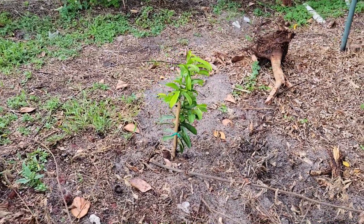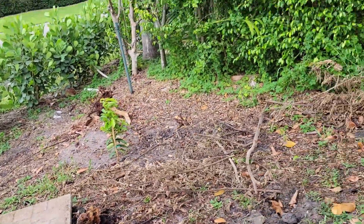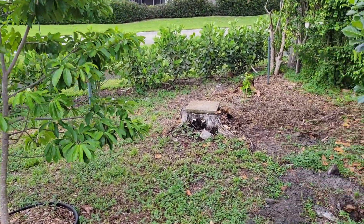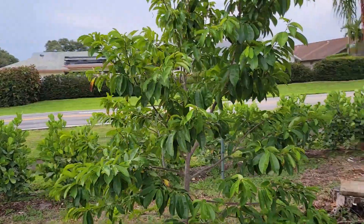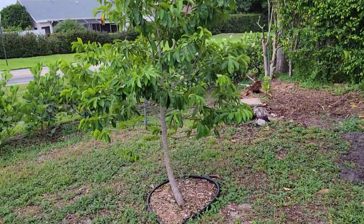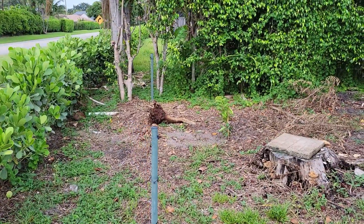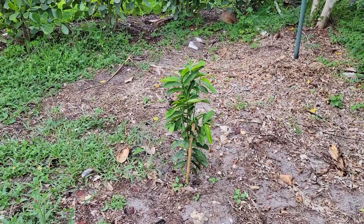I just planted it. I think I have a nice big area — it's a little close to the hedges on the right. Here's my other soursop tree, it's doing really well, growing fast, looking nice and healthy. It started growing a little fruit but it fell off and it was like the size of a grape.